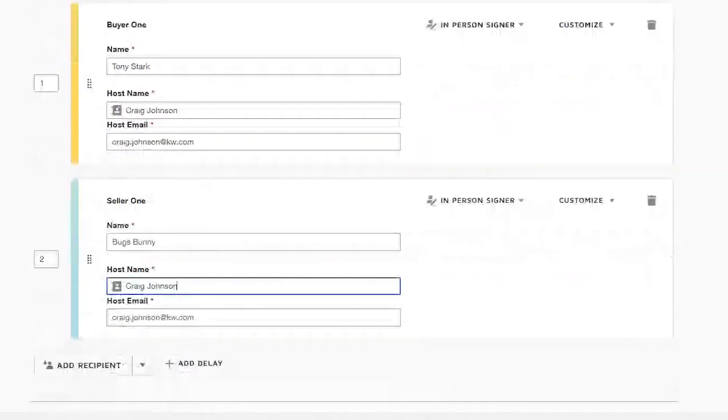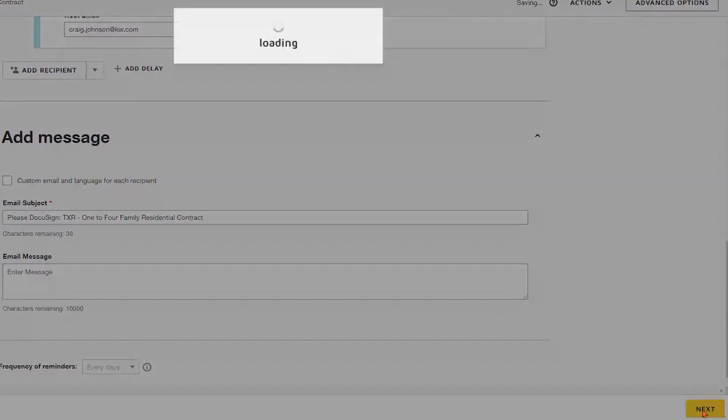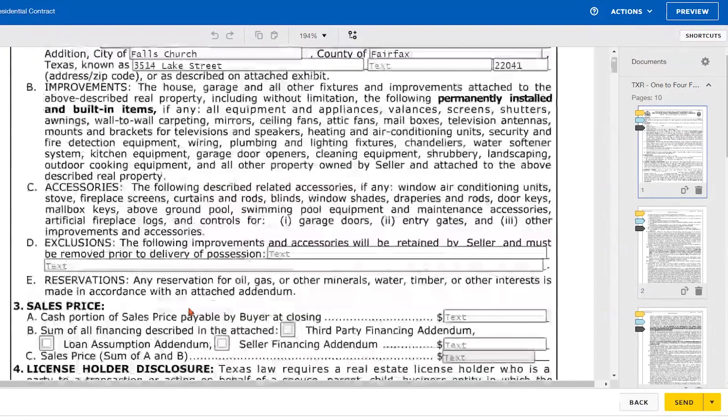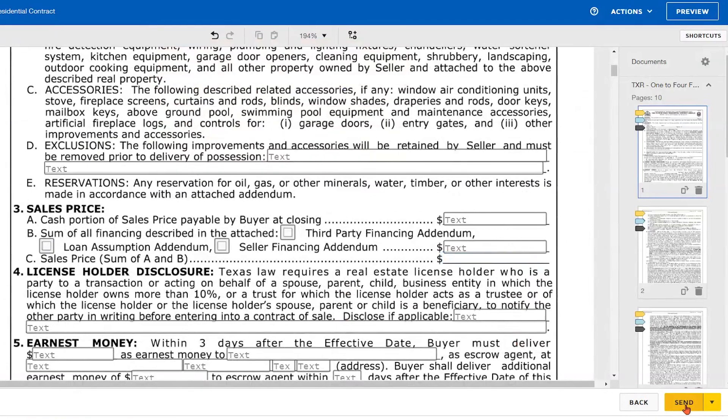From here we can still put in an email message and subject, then click next to go to the second step, which is setting up those signing fields and other standard or pre-fill tool fields. We can look through this, and we see our pre-tagged roles in there. If everything looks good, we'll go ahead and click Send.